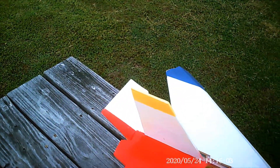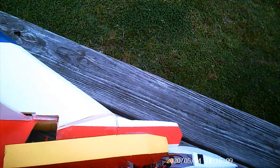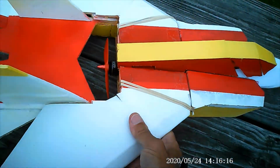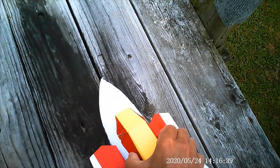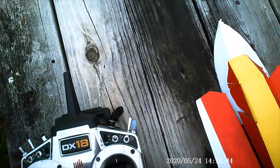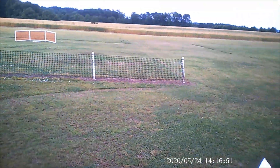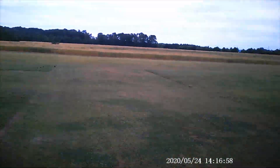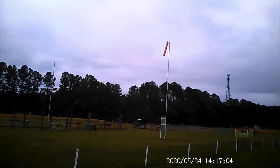Trims were centered yesterday, during yesterday's flight. That looks to be correct. I just moved the flight mode to auto level. Make sure the light's still blinking. Blinking red. So, bring off throttle cut, add some throttle, and let's see what we got.